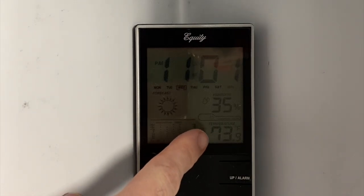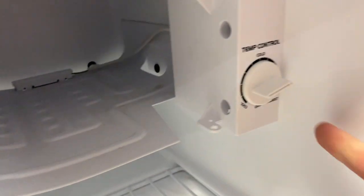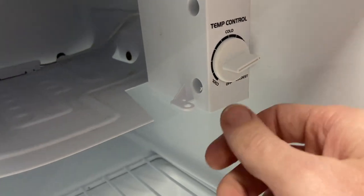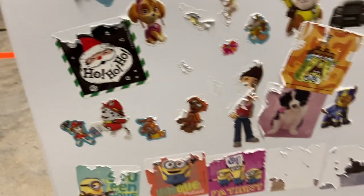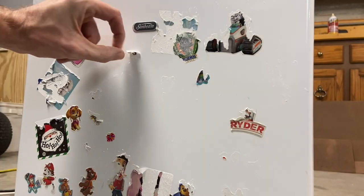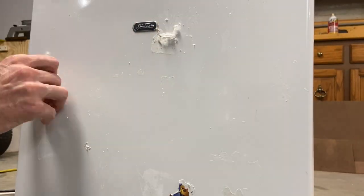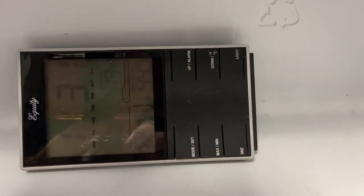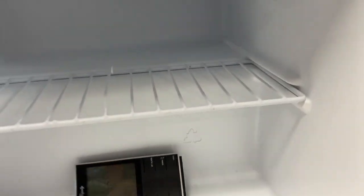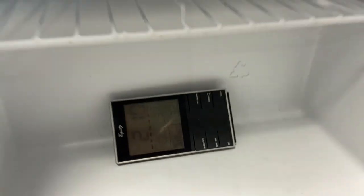I just put a thermometer in here. You can see it's currently 73 degrees Fahrenheit. The thermostat setting is pointed to between cold and coldest — it's 11:02. I'm going to close this up and we'll come back. So I got all the stickers cleaned off. It's been about 30 minutes and we're down to 44 degrees, so it is definitely cooling off. And about three hours later we're down at 32 degrees — it's working like it should.